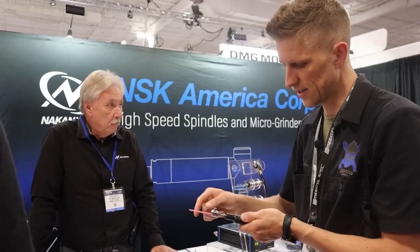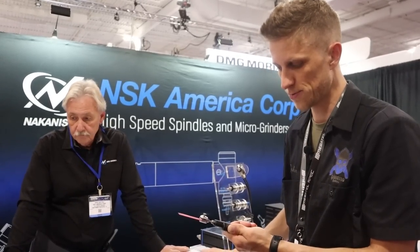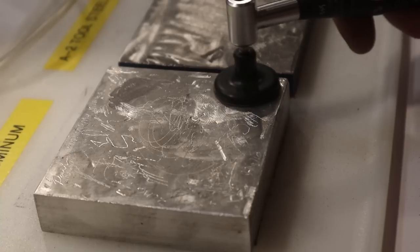We're here at the NSK booth — they are known for their high-speed spindles. There's a 300,000 RPM Dremel basically. He handed it to me and I didn't even know it was on. It engraves so cleanly and so beautifully — it's like a dentist tool. This one's electric. It basically takes a ceramic stone and moves it in and out with a 0.8mm stroke — super quick. You can turn down the vibration speed and it will polish your metal very quickly. We've been thinking about getting one for blade and rasp bevels.